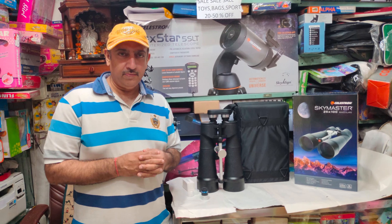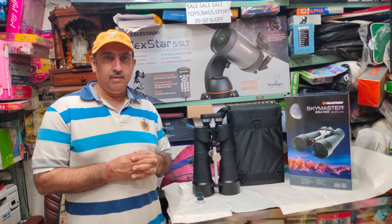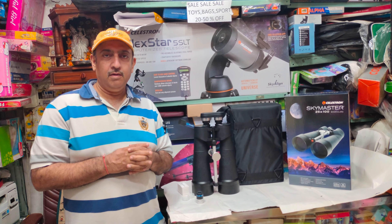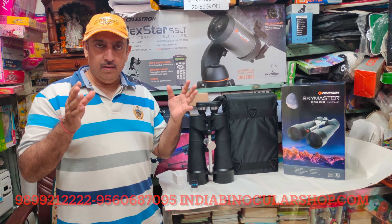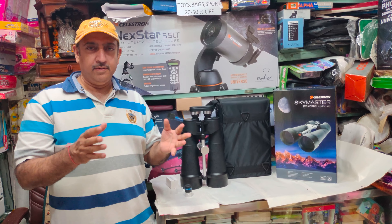Hello friends, welcome to India Binocular Shop. There are two or three things to cover. First of all, the Celestron 25x100 can be found at India Binocular Shop.